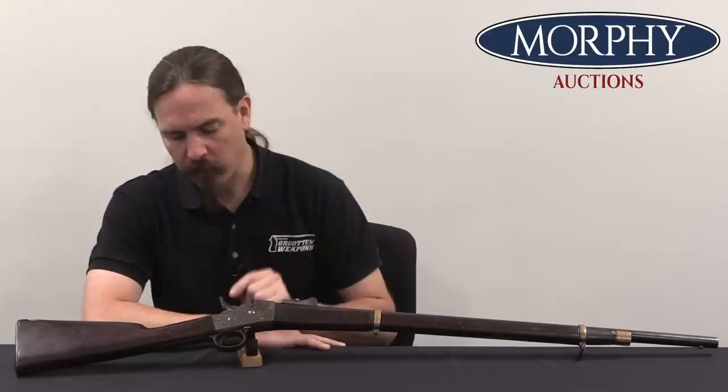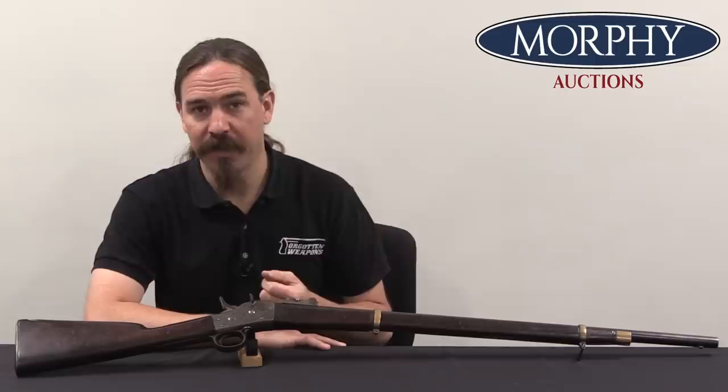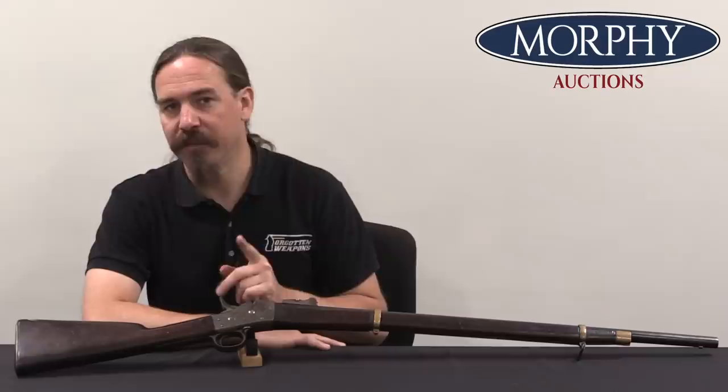Hi guys, thanks for tuning in to another video on ForgottenWeapons.com. I'm Ian McCollum, and I'm here today at Morphy's with a Remington Rolling Block. But it's not an ordinary one — this is a rolling block that has some really interesting design elements to it. The exact provenance of this rifle is a bit of a mystery, but there's a lot of evidence here, and I think we can safely do a little bit of speculation.